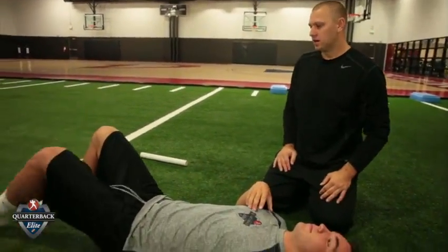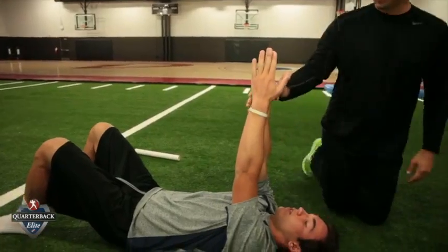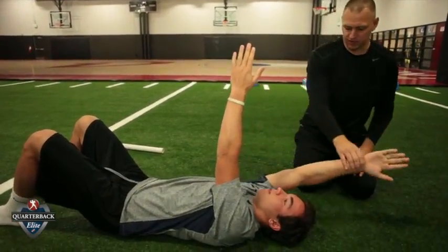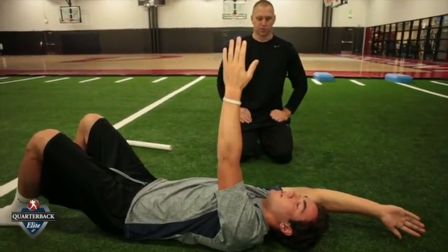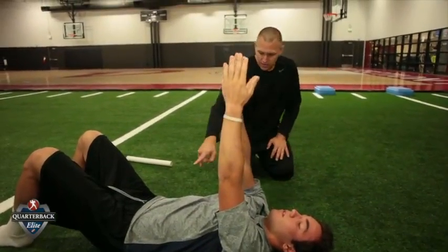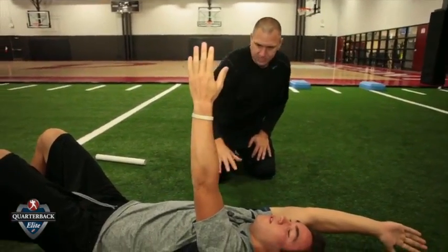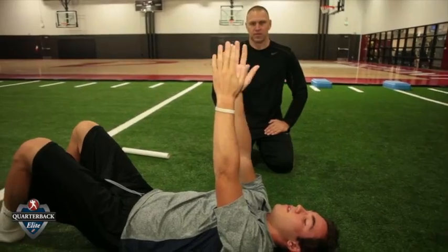I'm going to bend my knees. Put both arms together, and I'm just going to raise this arm over my head five times, nice and slow. Where am I breathing? Through the belly — in through the nose, out through the belly. Up and down five times. I'm looking for the belly rising and falling, nothing through the chest, and the athlete staying relaxed. Five reps.